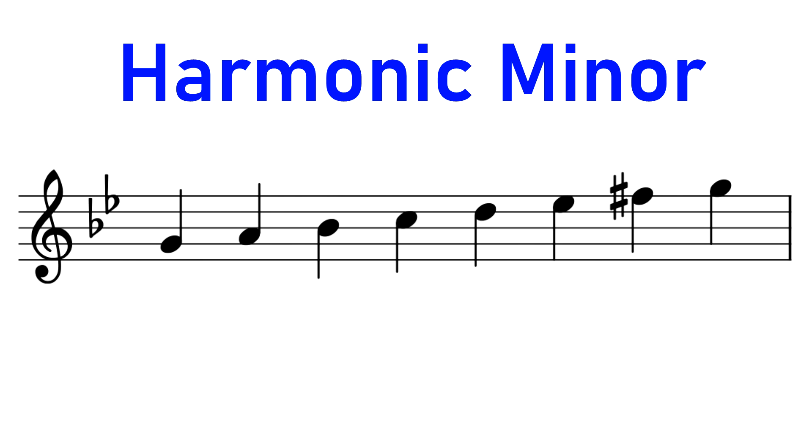The harmonic minor is almost identical to the natural minor — it's only one note different. The leading note of the harmonic minor is raised; it's only one semitone away from the octave.